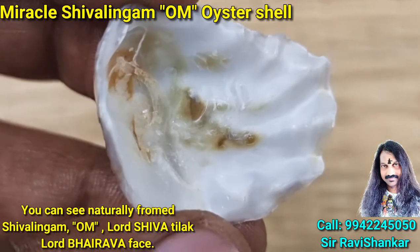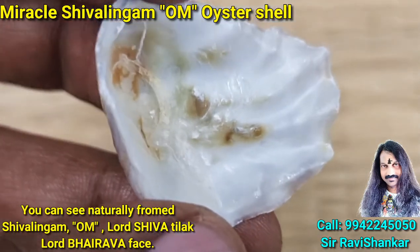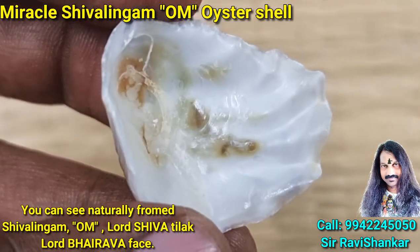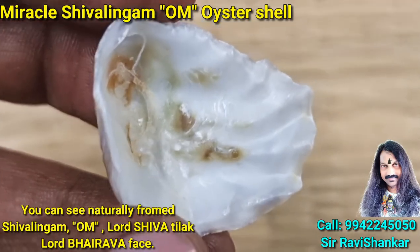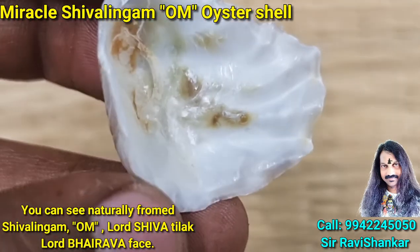This Shivalingam is wonderful and amazing — top, bottom, Yoni. It is a perfect Shivalingam. This asha is collected from the Indian Ocean. You can see the clear warm lines, and on the back side you can also see clear warm markings.